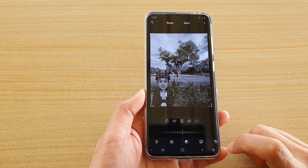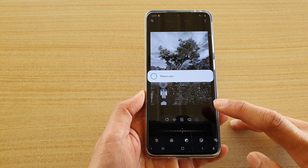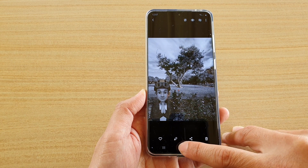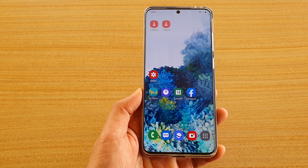Then tap on the save button at the top and it will save as a new copy. That's how you can add spot color to your picture on a Galaxy S20 series. Thank you for watching this video, please subscribe to my channel for more videos.